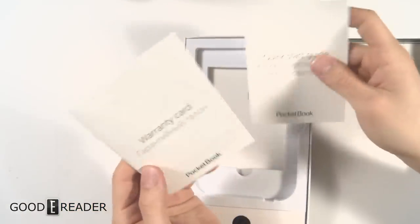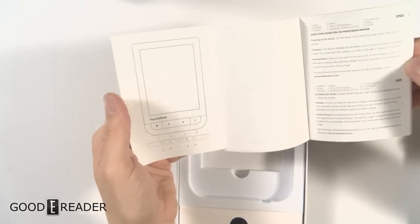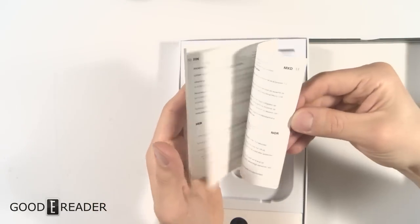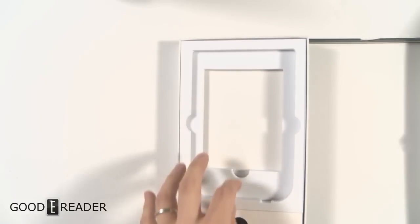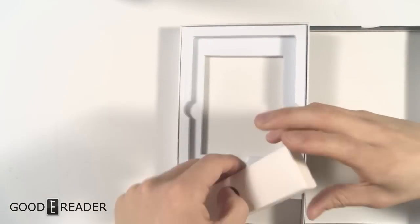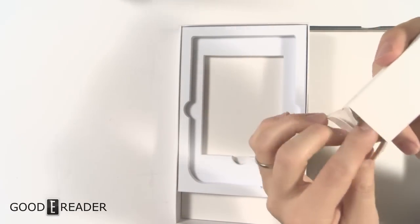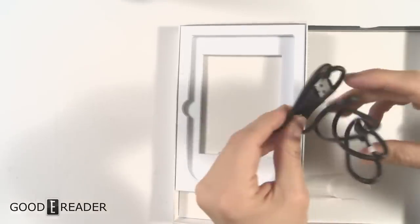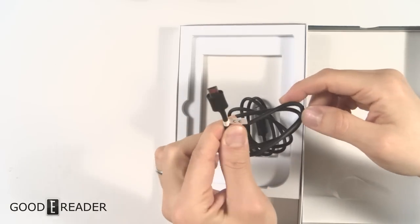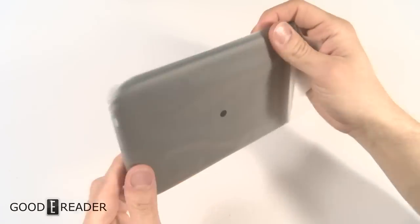There is a warranty card — we're going to skip that. We have a quick start guide with probably 20 different languages. On the bottom we have the USB cable — it's micro USB; we're still not up to USB-C on e-readers because it doesn't really need that for the amount of data transfer that e-readers require.